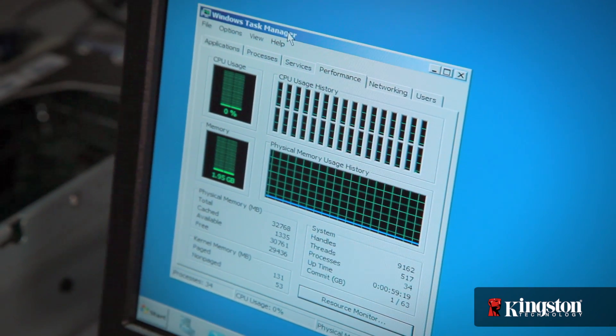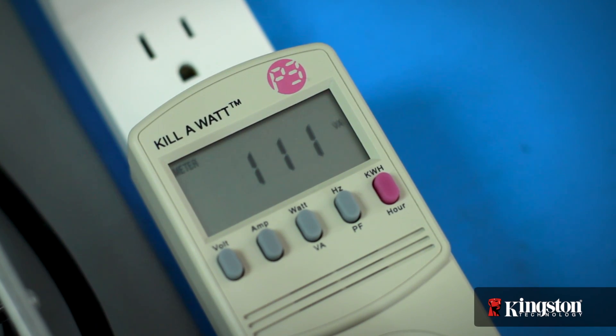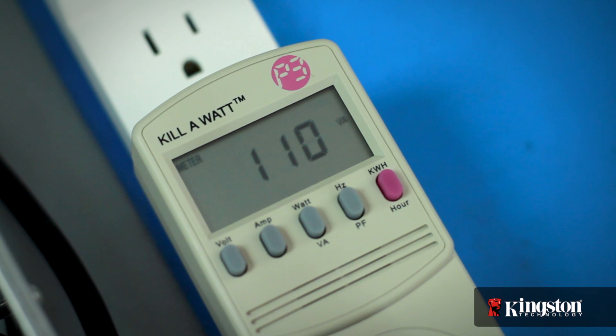Another benefit comes from using quad rank DIMMs, which draw less power than single or dual rank DIMMs and operate at lower speeds than standard DDR3, saving even more power. Let's first check the watts on the power meter as the system is in idle — we're checking in at around 110 watts.